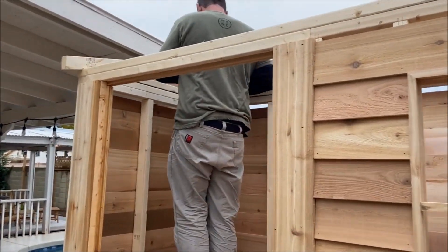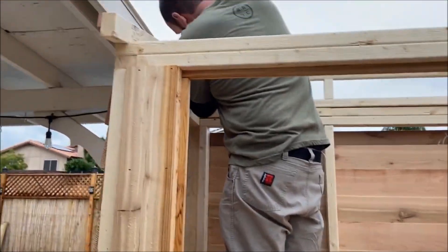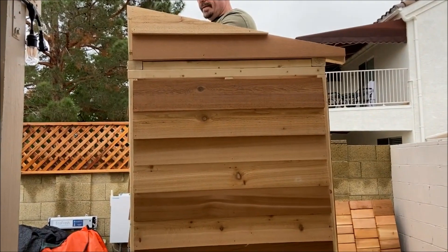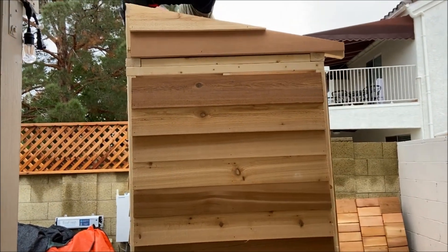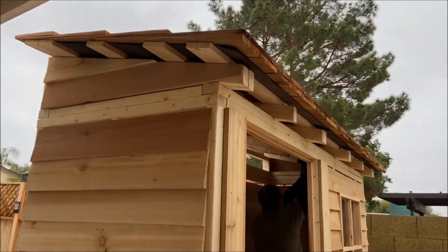Our other helper decided to go back and watch TV for a while. There'll be a piece of trim going right along there, and another piece of cedar shingle. The roof is going on mostly.